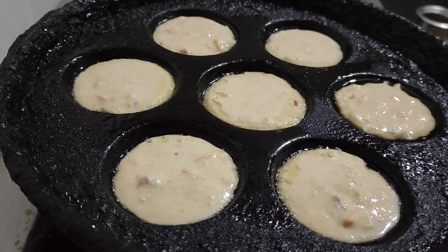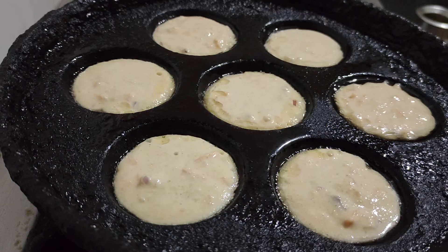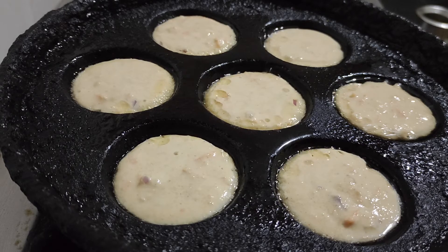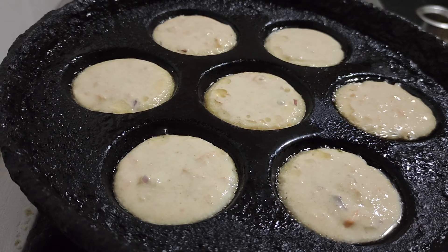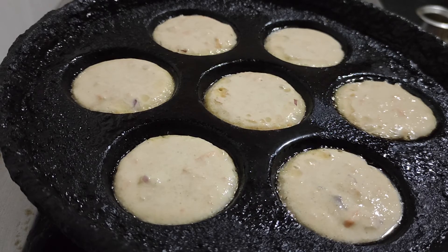If you feel the batter is very thin, you can add a little more flour to adjust. It should not be like dosa batter — dosa batter has more water added. This should be just a little bit thinner than a thick batter. Let it fry.